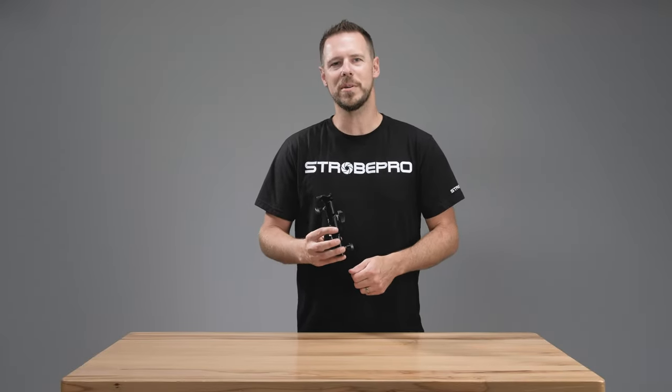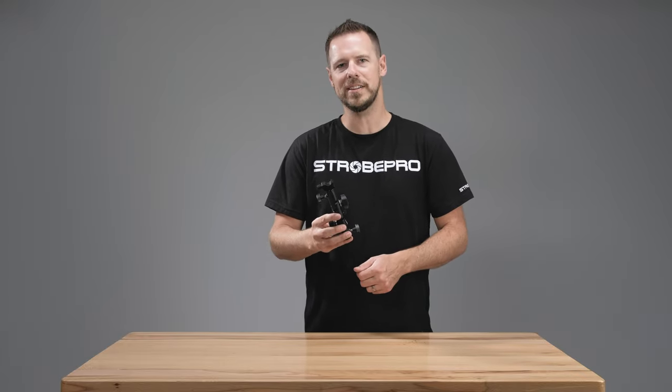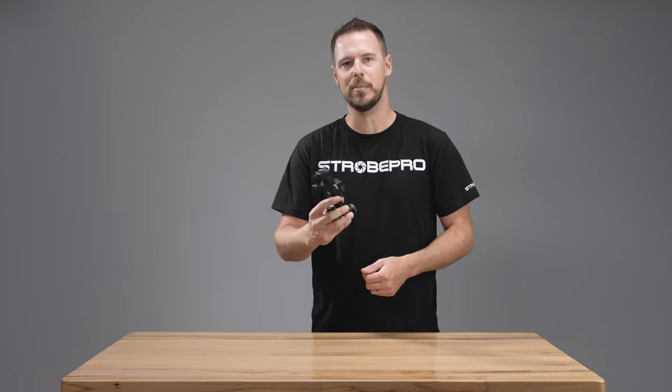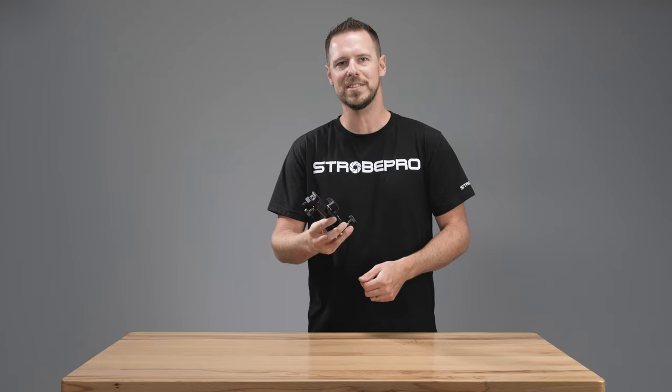Hi everyone, I'm Jesse at StrobePro.com and today I'm going to be showing you the StrobePro Single Mount Umbrella Adapter. If you're looking for a really easy way to pack a slim adapter to mount your speed lights and umbrellas, this is the adapter that you want to check out. Let's take a closer look and see what it's all about.